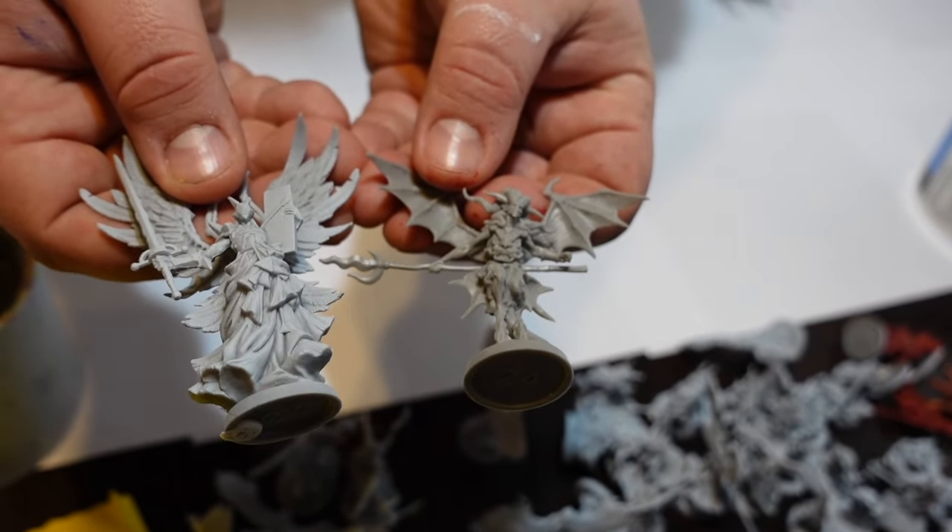The reason we're spray painting them to start with is not to get color on them — it's to get a base layer so that the other paints we're going to put on, the acrylic paints, will stick to the models. We're also going to be using some speed painting techniques that use contrast and other see-through paints, so we want a lighter color on the models so that lighter color will shine through.